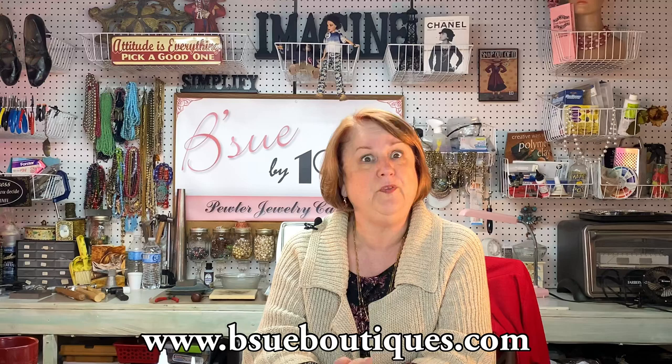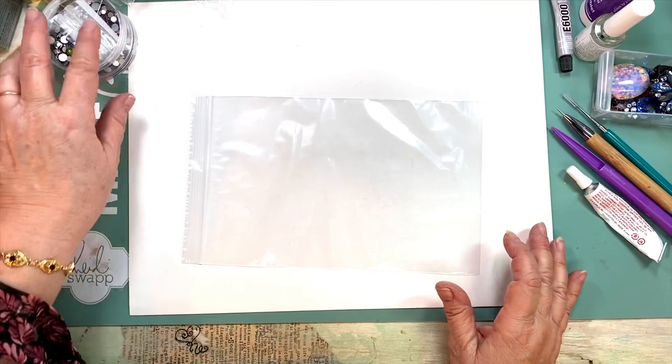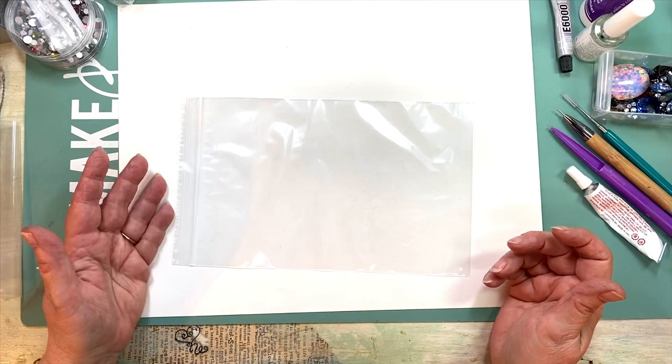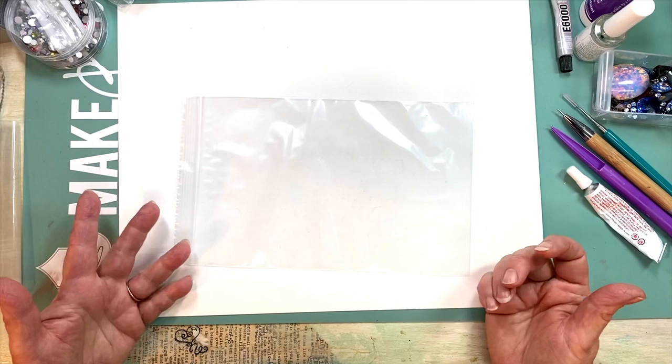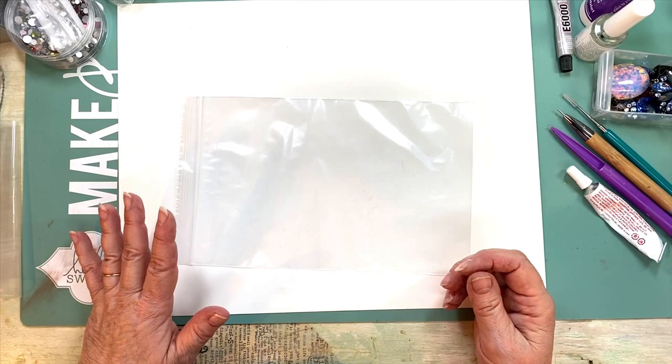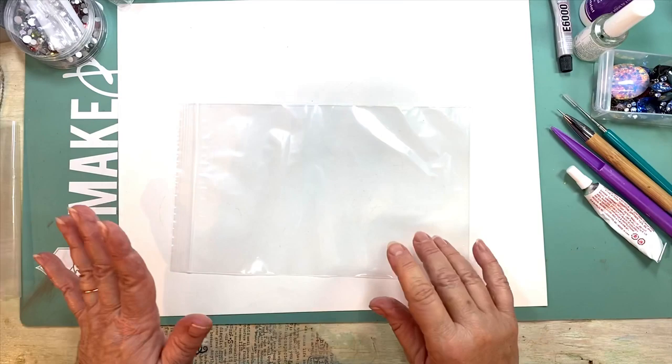Maybe you're new to jewelry making, or maybe you feel a little tentative about whether it's going to work or not. Come on over here and we'll talk about it today and figure it all out together. My biggest recommendation is to try everything — but try it on junk first. Don't try anything on something you've labored hard and long on and then find out it doesn't work.